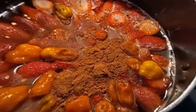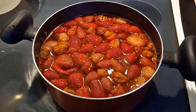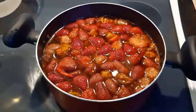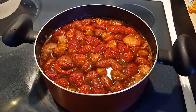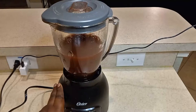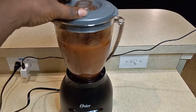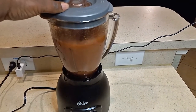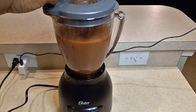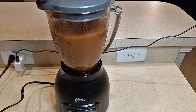After about 15 to 20 minutes, your sauce should look like this. Basically you're going to have fully cooked strawberries, and the texture of the juice should be kind of a little bit thickened. I'm going to blend it all up on high speed for about two minutes.